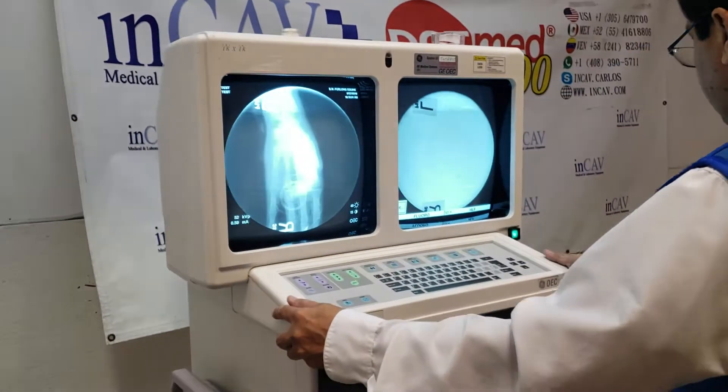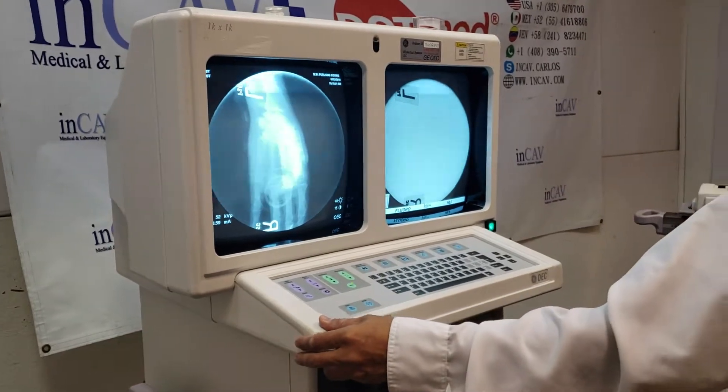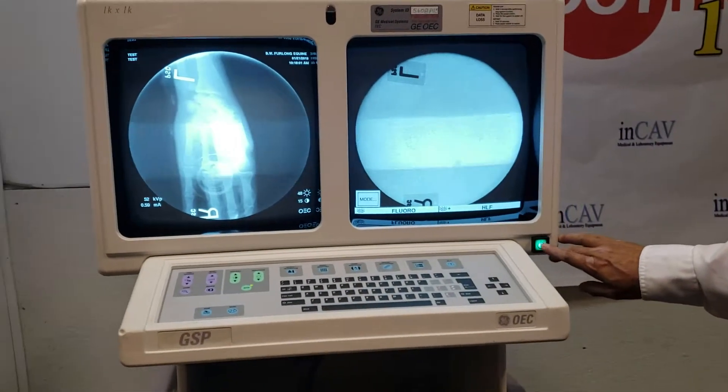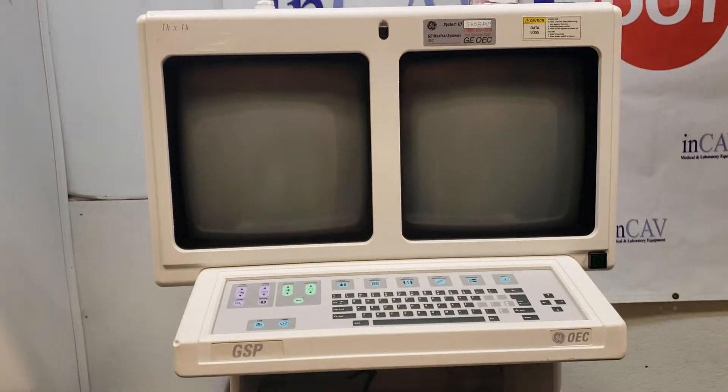Finally, we are going to see how to shut down the system, the 8800 or the 9800. Basically, push the button. When you finish and you save everything, just push the button. And that's it.